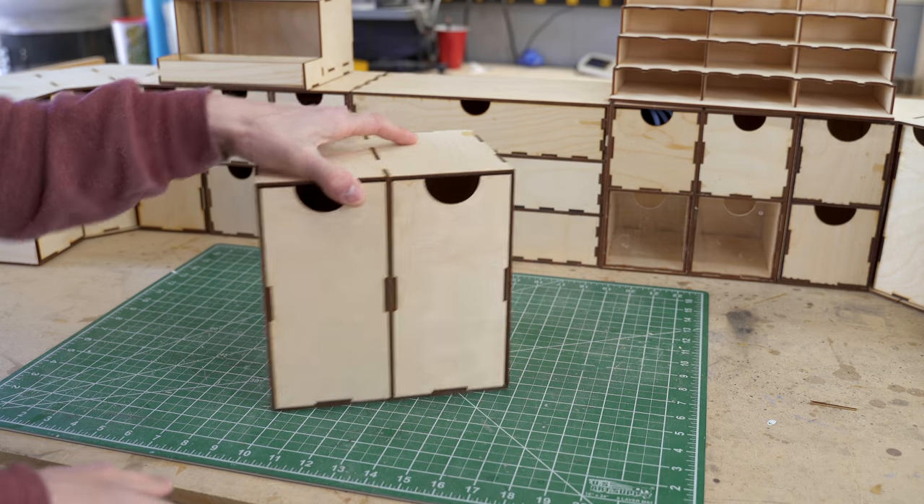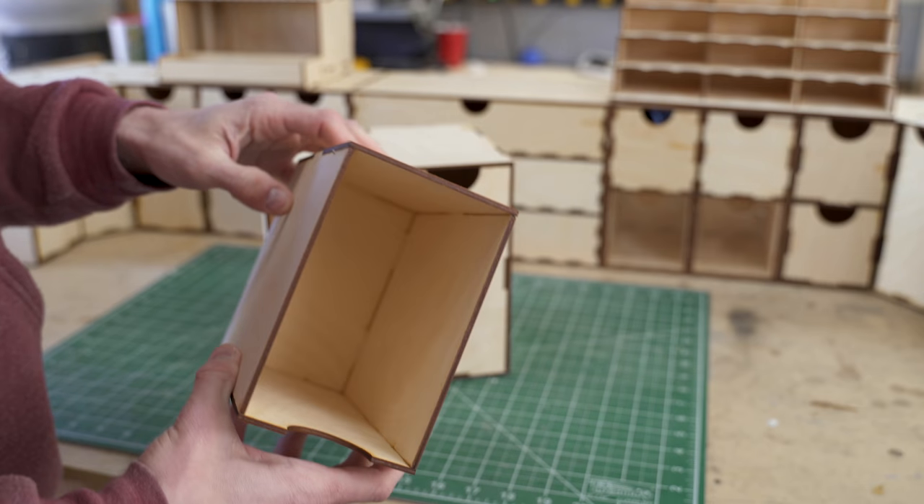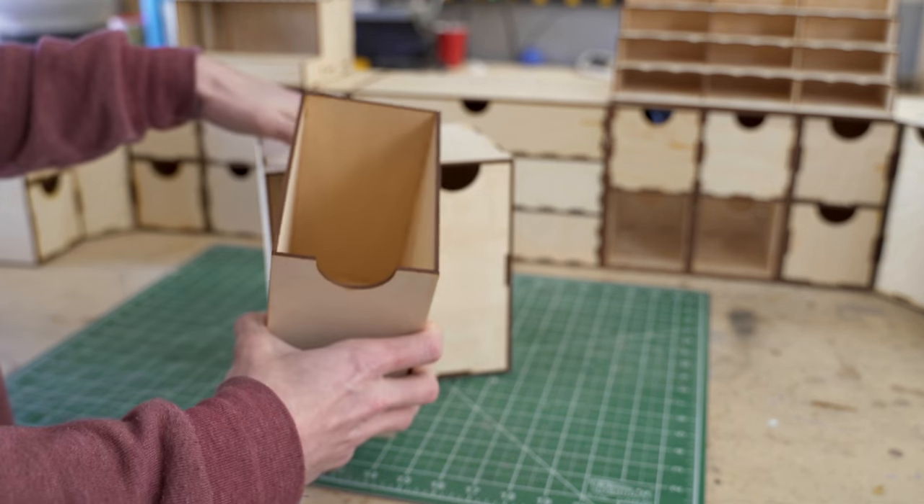We also made larger drawer pieces. This is literally just a big old empty drawer. I could make dividers and stuff to actually put inside of this, but this is working for now.